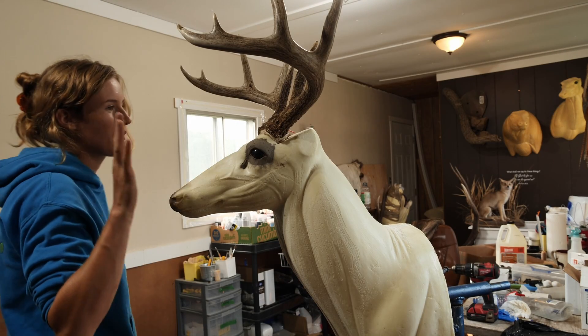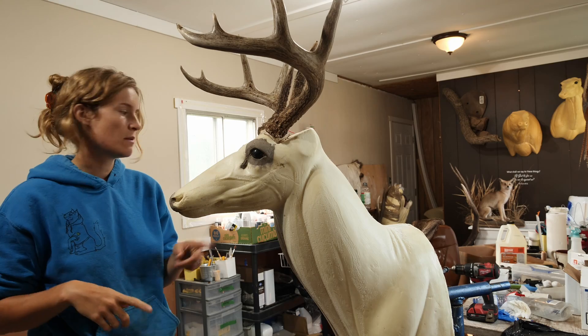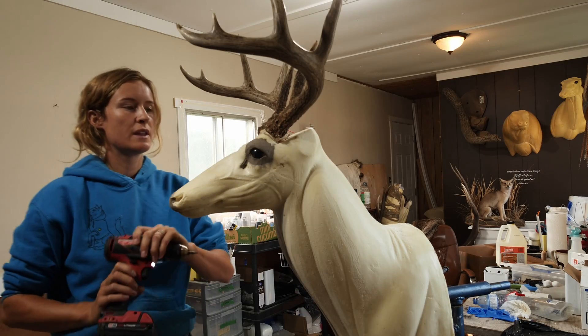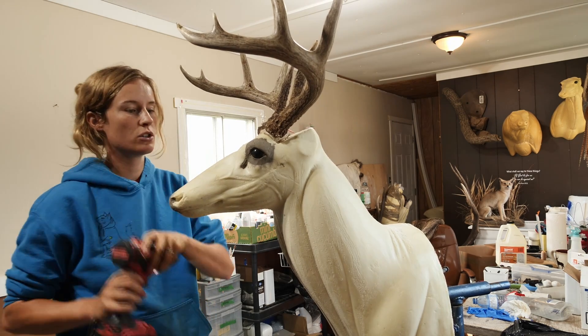Before we put the cape on this guy, I went ahead and preset the antlers. I have another video on setting them, measuring them, and making sure you got the angle right if you want to go watch that. Other than that, you just want to make sure they're preset nicely. I'm gonna spray this guy with some water because he's drying out.